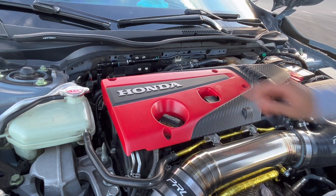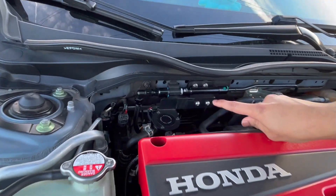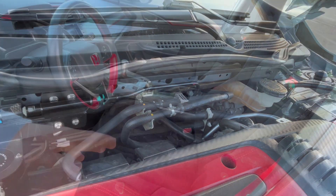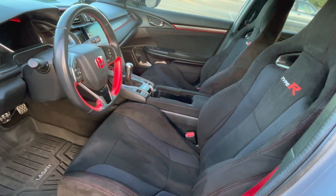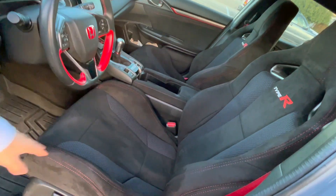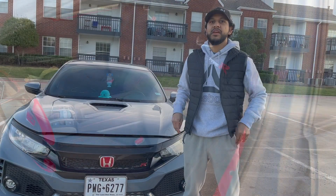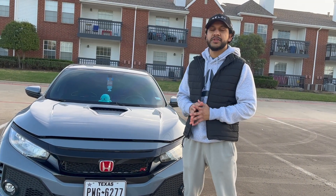One exciting thing I want to show you that I didn't have last year was the PRL flex kit. You can also notice the seat covers — black euro spec Type R style seat covers.